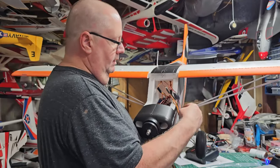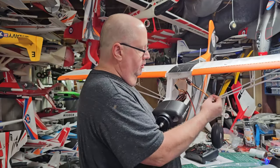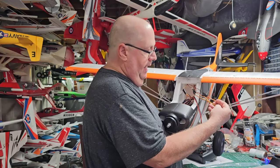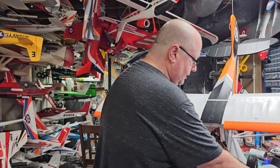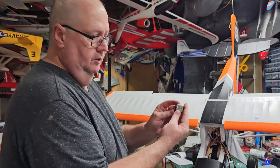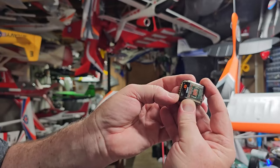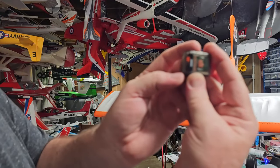The flap and the lights do not have anything to do with the vector - these go directly to your receiver. The lights only need power, so you can plug them into any open port including the bind port. The flap will go into channel six. On a Spectrum receiver channel five is always gear.